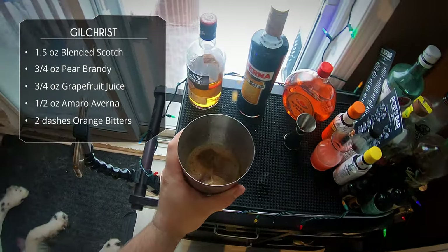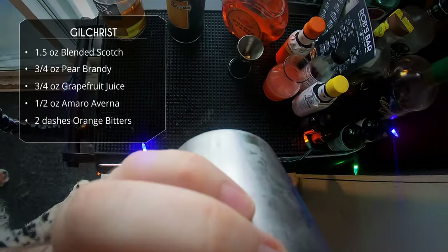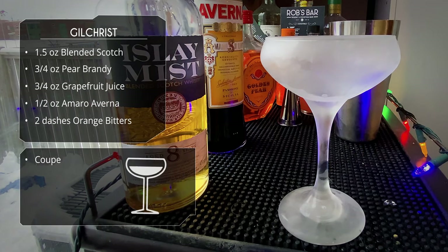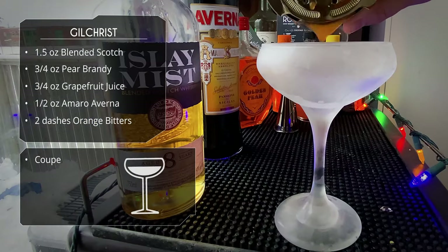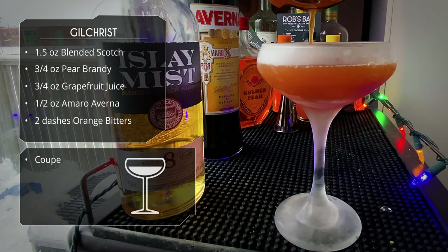Alright, slap it to unseal. To serve this we are going to use a chilled coupe — it's been sitting in the freezer for a while. Grab our Hawthorne strainer. You could double strain this; I rarely double strain. I'm not too worried about little bits of ice — they might show up, it doesn't really bother me.